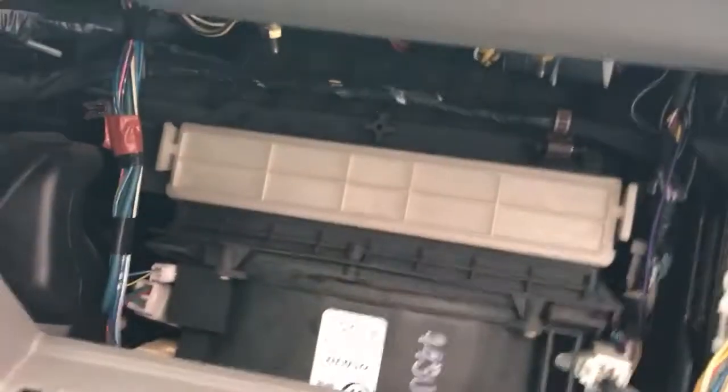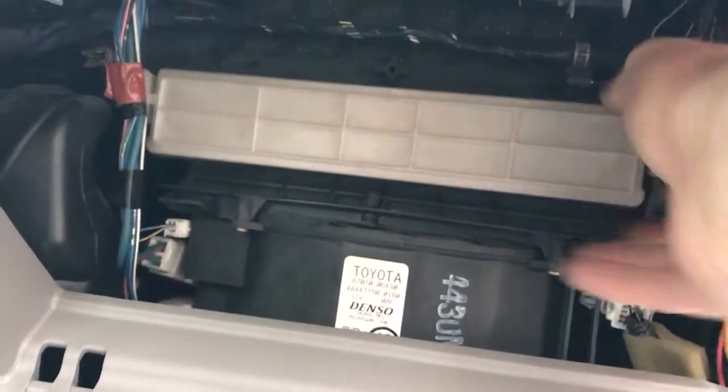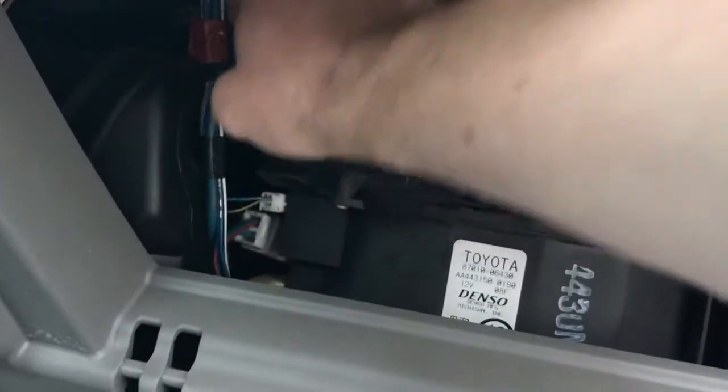Then you see the filter housing. You just pull that out. You might need to temporarily clear some cables out of the way.